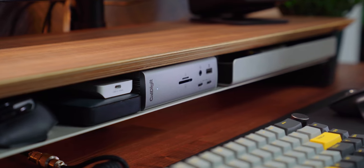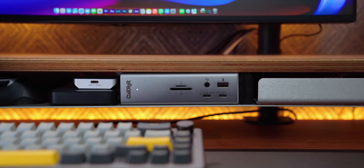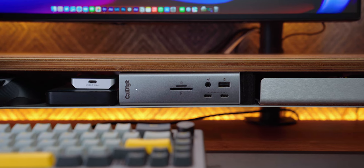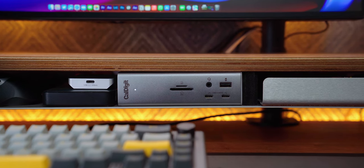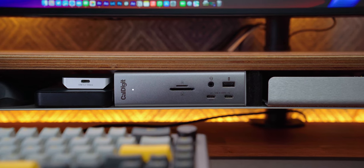The CalDigit TS4 is by far the most versatile Thunderbolt dock I've tried in a long time. Some important things to note are both an SD and micro SD card slot, multiple USB-C ports, and the ever important rear-facing host port. It fits absolutely perfect on my Grovemade shelf and it is expensive, but it's quite possibly the best Thunderbolt 4 dock on the market right now.